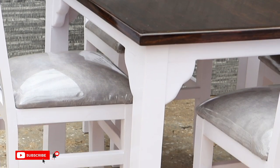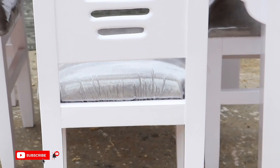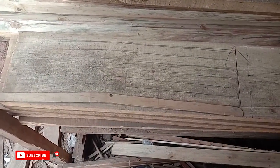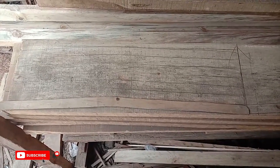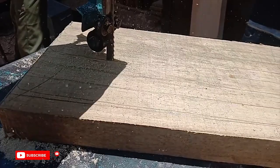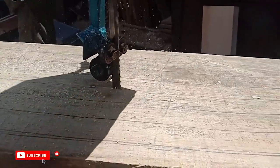We started our project by making the chairs, followed by the dining table. For the chairs, we used 12 by 2 by 10 feet pieces of wood. To make the four chairs, we needed eight pieces for the back posts. To create the back posts, we cut a piece of plywood in the shape of our back posts, traced them on the wood, and once done tracing all eight, we used the bandsaw to cut them out.